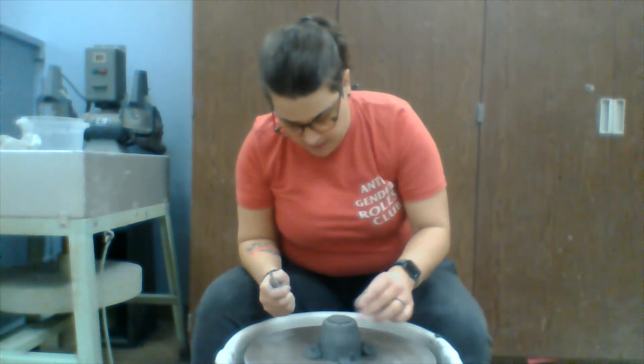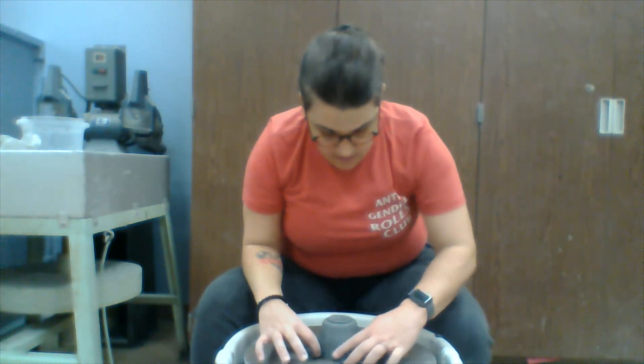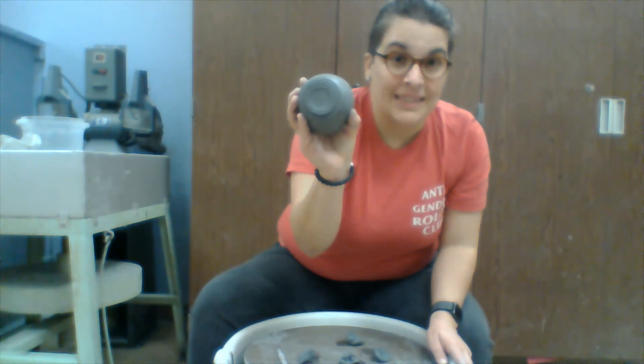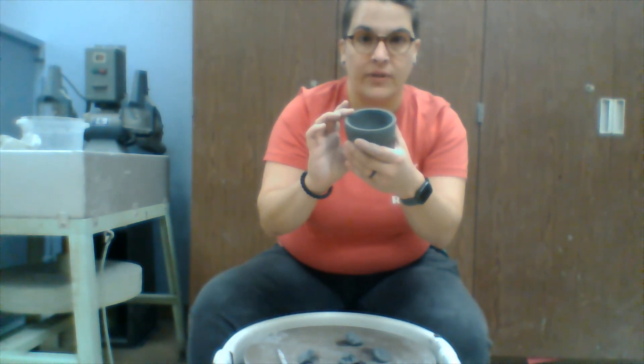Now when I look at this mug, I have a foot there. You can see how there's a little bit of a raised edge — it's nice and even. That's it! The next step is a handle and then sgraffito.